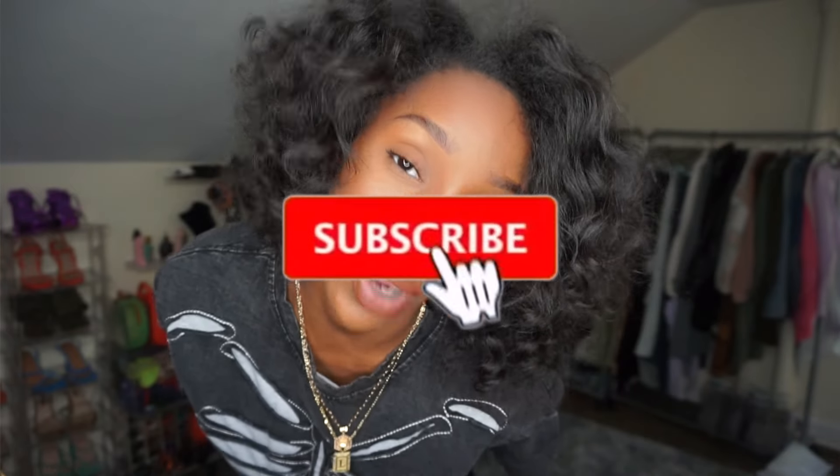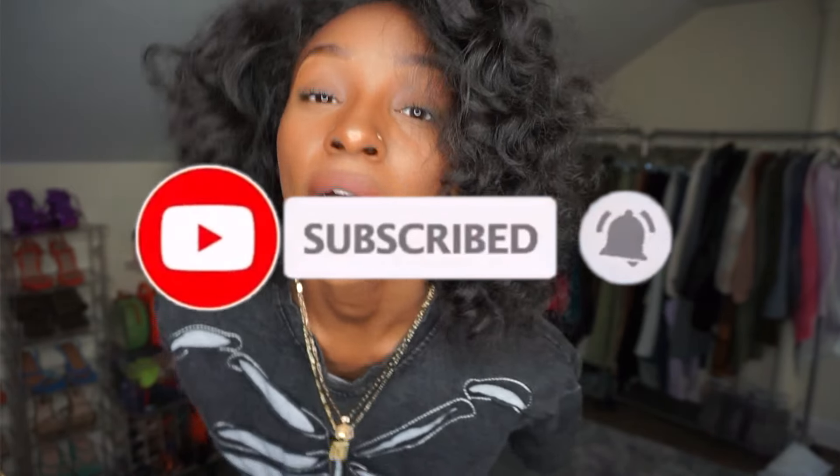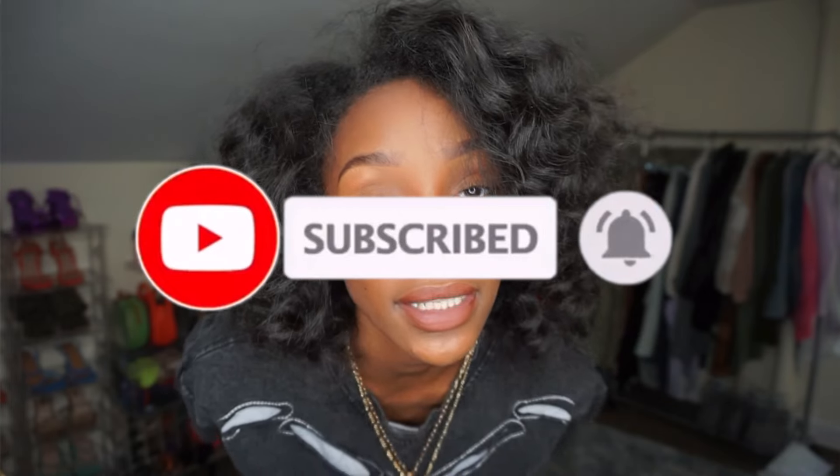Alright, hope you guys like everything I tried on from Micas. I'm going to leave everything I bought in the description so you can go straight to the Micas website and find what I got. Make sure you like, comment, and subscribe — I love you guys, thank you for tuning in. Peace out, see you guys next time!